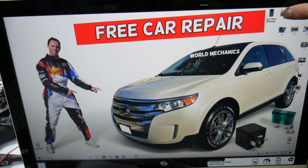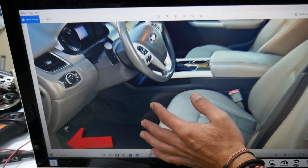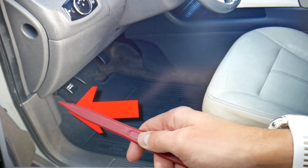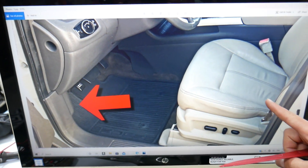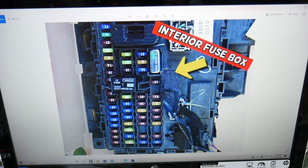What you need to do is open the driver door. Here on the driver side under the dash, you see the parking brake pedal and the hood open lever. Behind it on the left side, you have a cover — remove it and you're going to find a fuse box with a layout like this one here.